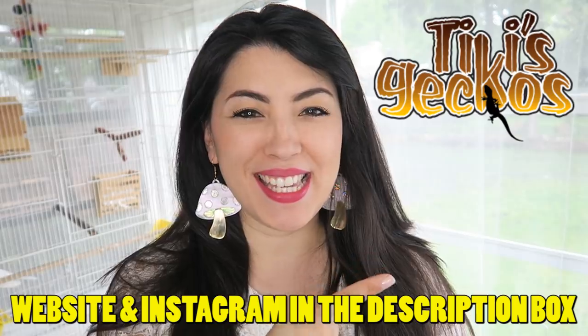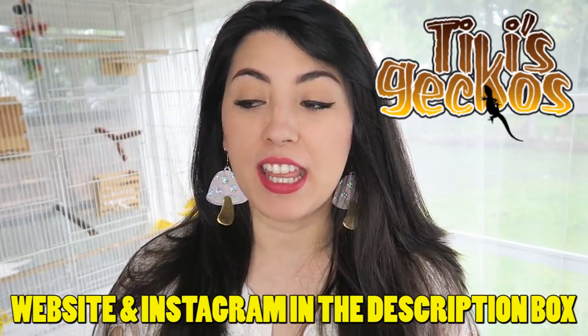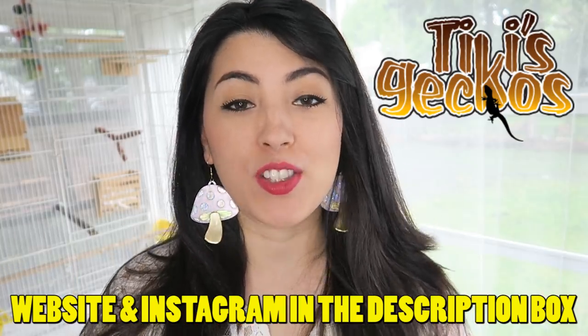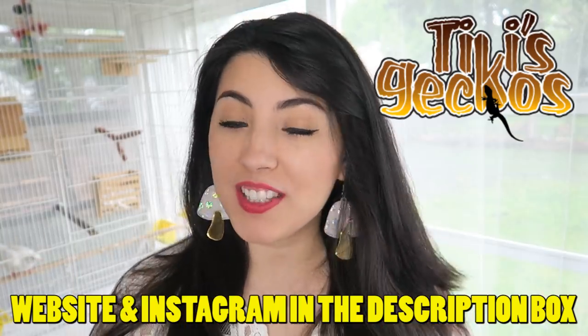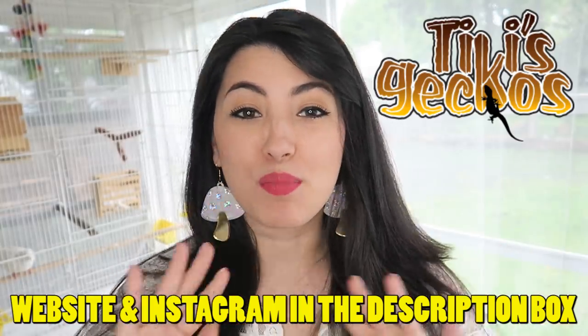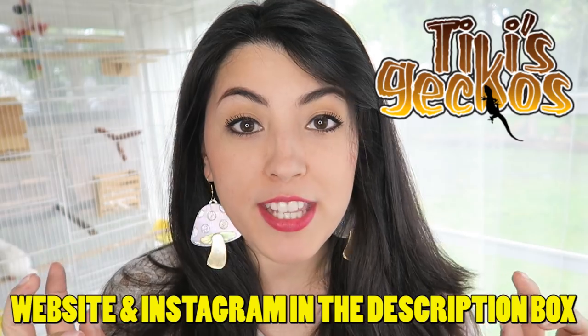Also a massive shout out to Tiki's Geckos. Tiki bred Viserion and he is just the most wonderful, healthy, chubby little gecko. So thank you so much Tiki for entrusting me with your little guy. He is in good hands. I love him. He's brilliant and I'm going to just spoil him rotten.